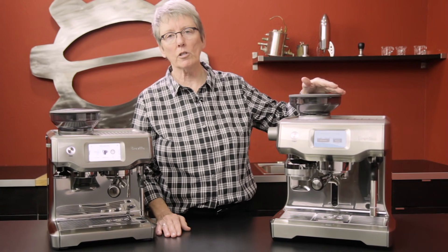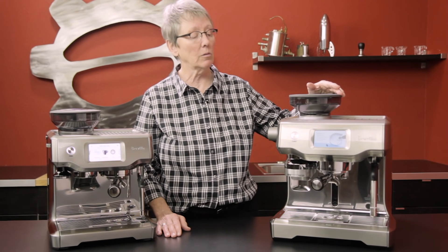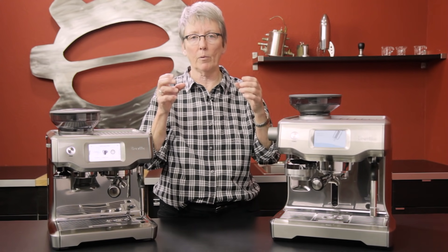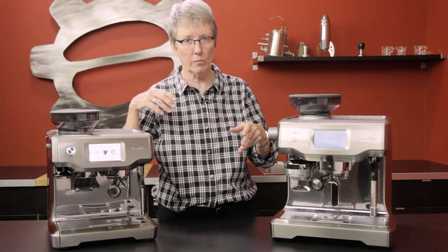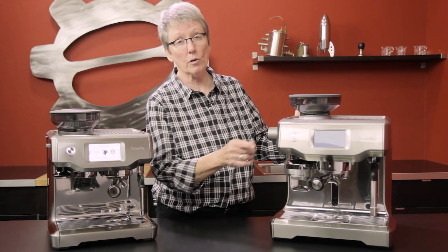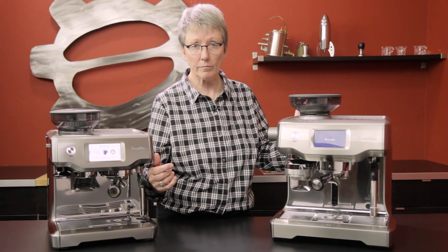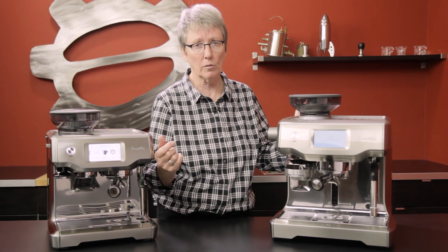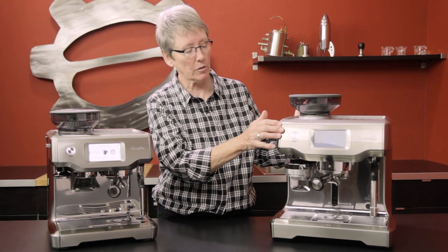The Oracle Touch is a dual boiler machine. That means you can brew and steam at the same time. You've got two independent boilers — one at steam temperature, which is much higher, and one at brew temperature, which is much lower. You can also get in and control the temperature of the brew boiler. On the Barista Touch it's kind of preset with very small parameters — just a slide bar for higher or lower temperature, no digits. On the Oracle Touch you can put actual numbers to it.